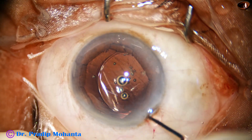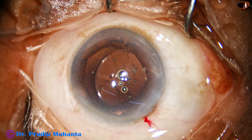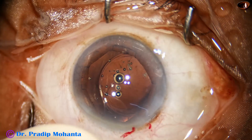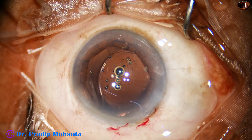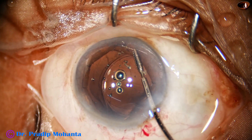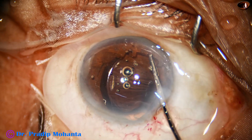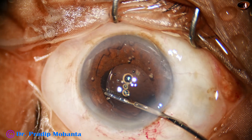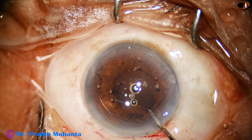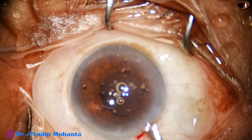Now the lens goes into the capsular bag and is dialed into position. I am going to inject some viscoelastic and then remove the B-Octa ring. I hold the flange at 7 o'clock and untuck the adjacent two flanges, then hold the flange at 2 o'clock and untuck the other two flanges. The whole device comes in front of the iris and is then gently pulled out.